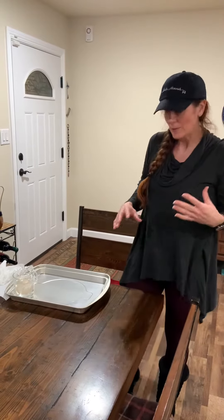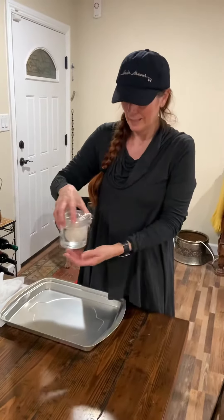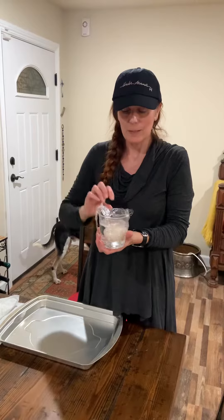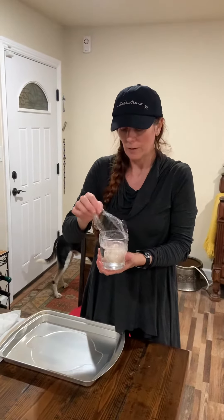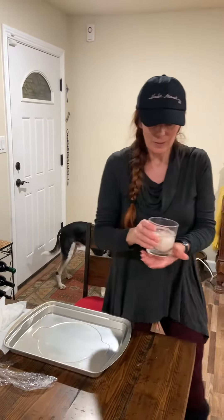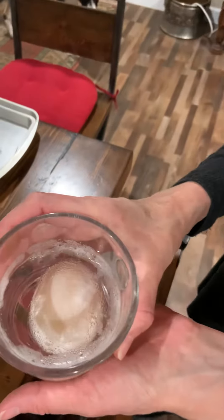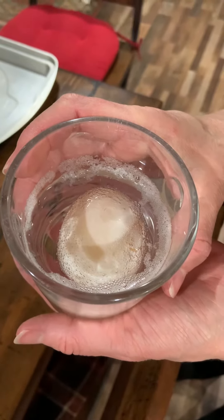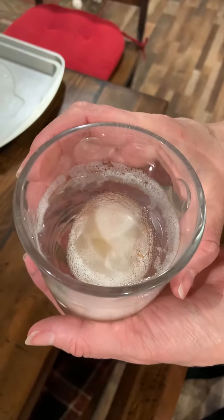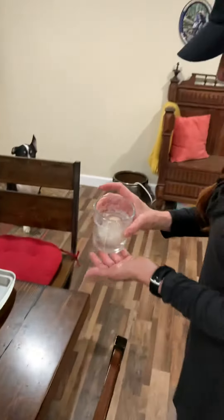We're doing science this week. This is our follow-up video to the making a naked egg. This egg has been in vinegar now for four days. You can see the air bubbles that are created by the vinegar — the chemical reaction between the vinegar and the egg shell.